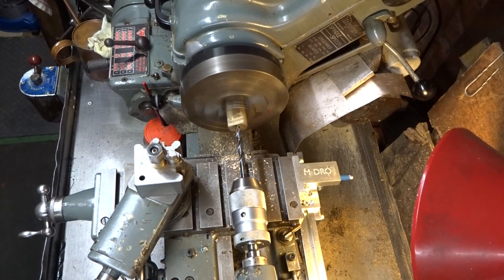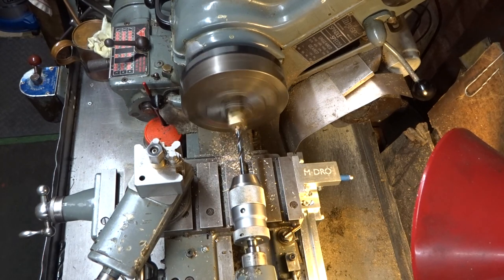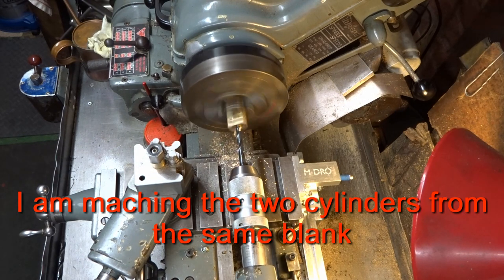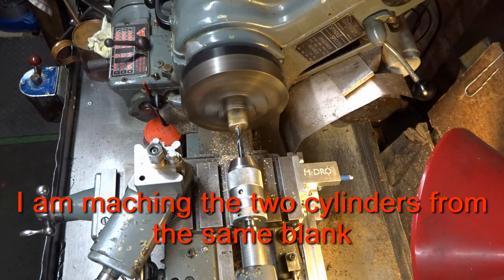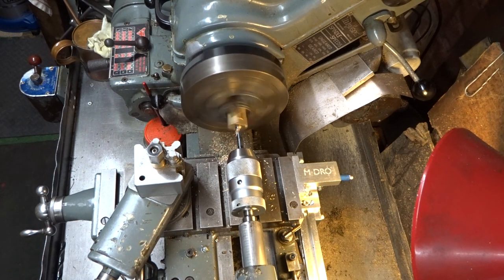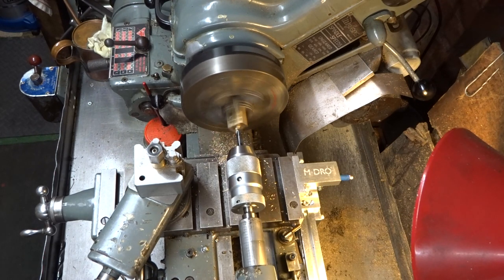I've just run a 5/16ths drill through to get the bore started, and then I'll finish off with an 11/32nds drill for the final size. I know the purists would say you ought to ream this, and I'm sure they're right, but I haven't got an 11/32nds reamer and I'm not prepared to waste time making one. So this is how it'll be — I'm sure it'll be accurate enough for an oscillating engine. If the bore was any bigger I'd probably run a boring tool through it, but I don't think that's necessary.